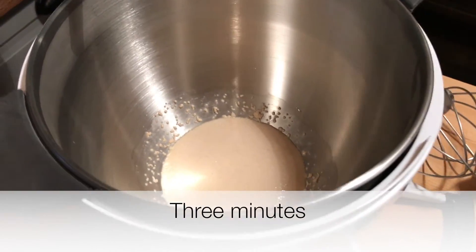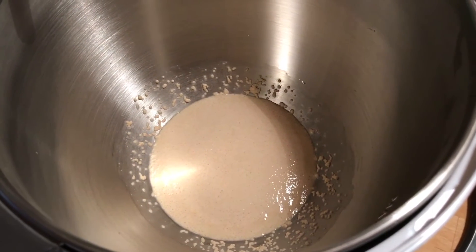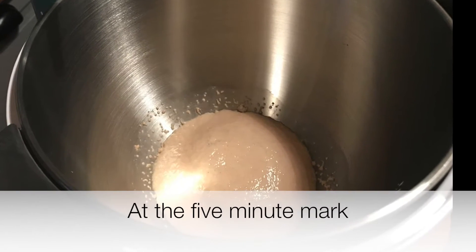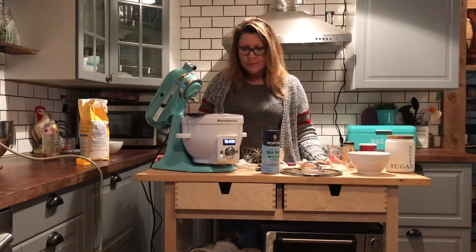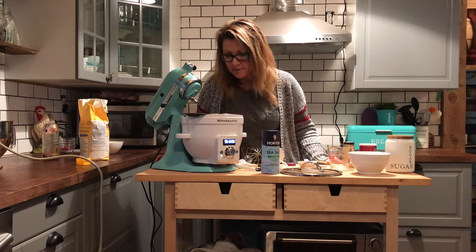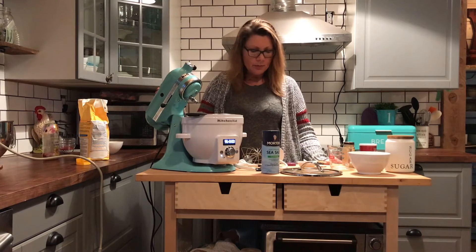It's been about three minutes and my yeast is activated and it's ready for the other ingredients. Now that my yeast has been proofed and is activated I'm ready to use the stand mixer with the Precise heat mixing bowl.